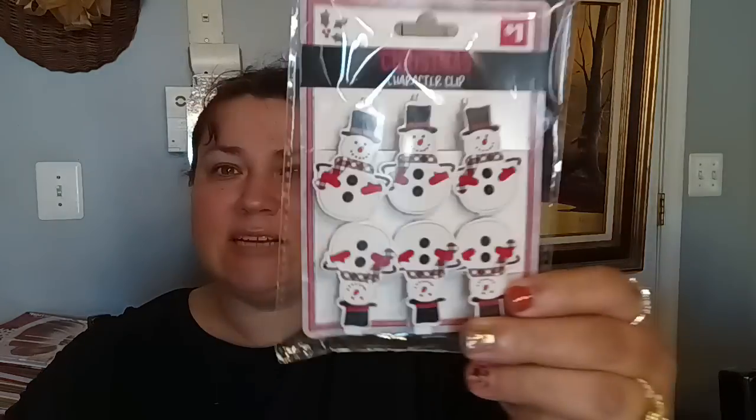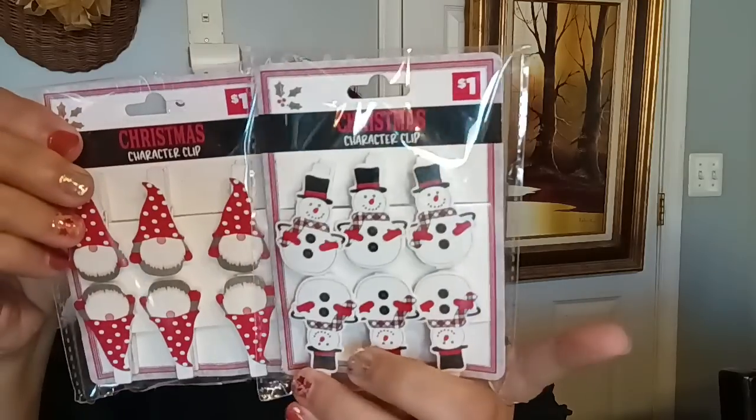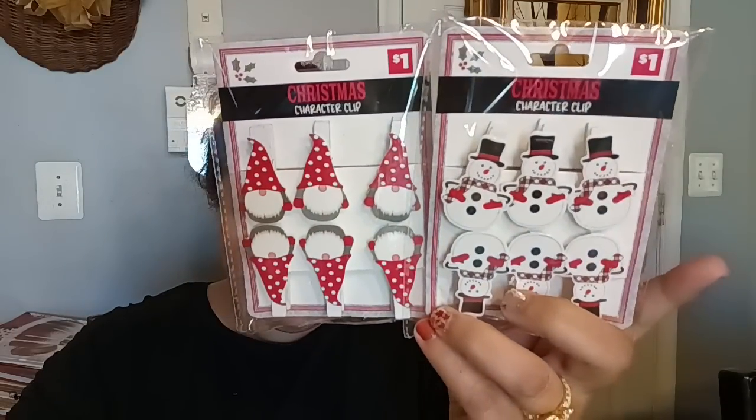Also from Dollar General, I picked these up. These were a dollar — these are really cute clips from Dollar General. They had the gnomies for a dollar. Then this was more expensive — this one was, I actually have the receipt — I think it was $4.50. But this is really cool and you can use this for all kinds of crafts, including clothing.